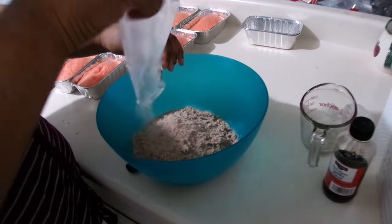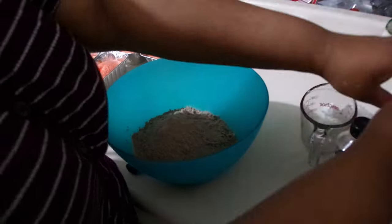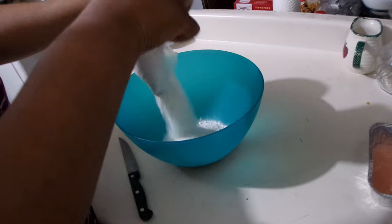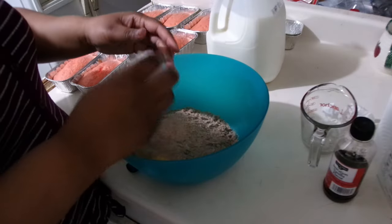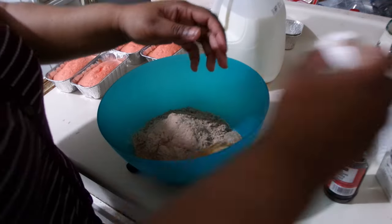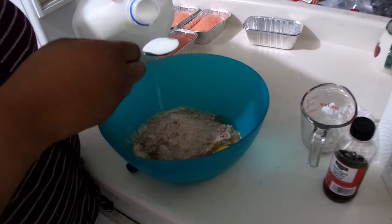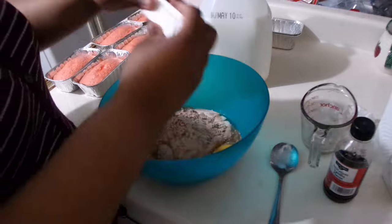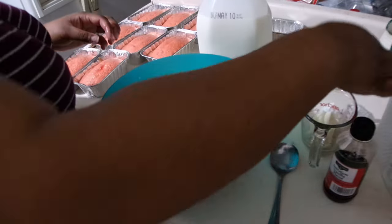Hey y'all, welcome back to my channel. Today I am making a whole lot of sweets — I'm doing a pop-up shop, just stepping out on faith and putting my small business out there. For my brownies, I use two eggs and I melt the butter, and then I put milk instead of oil. I trade out and switch the two.